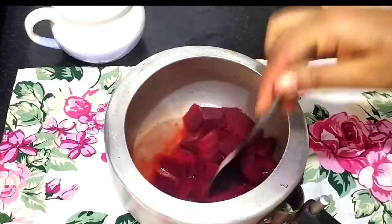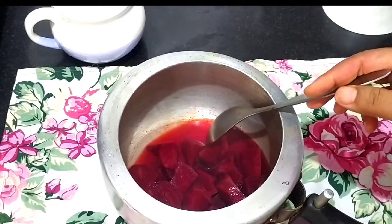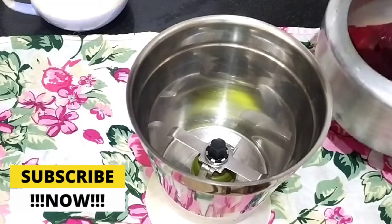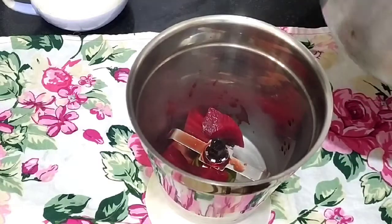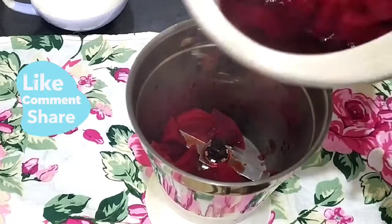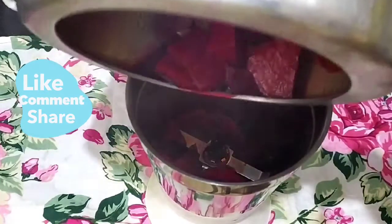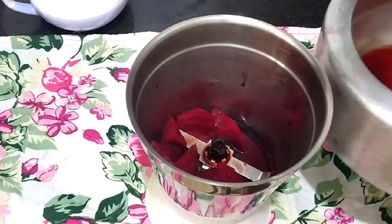It has cooked nicely — it will not be very mushy, it will only be soft, which is what we need. When it is cold, we will add it in the mixer and make it into a puree. Now I am going to blend it into a smooth puree.